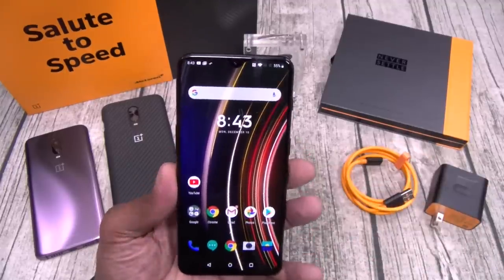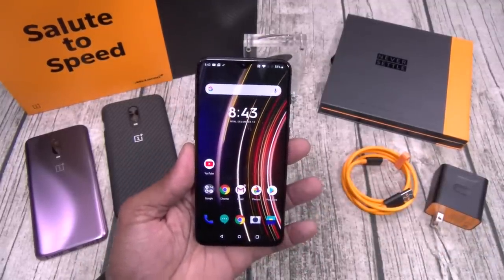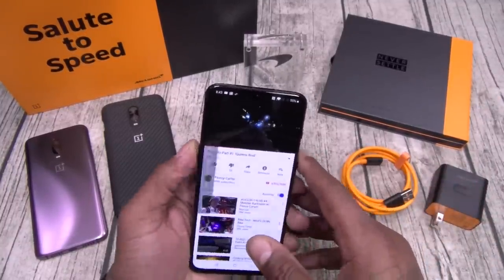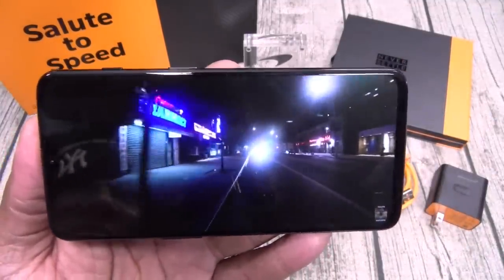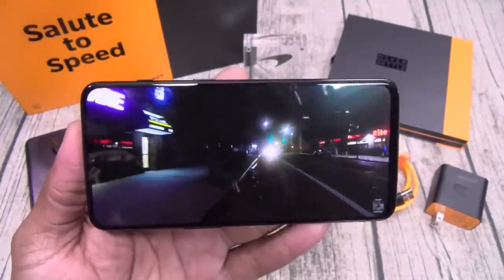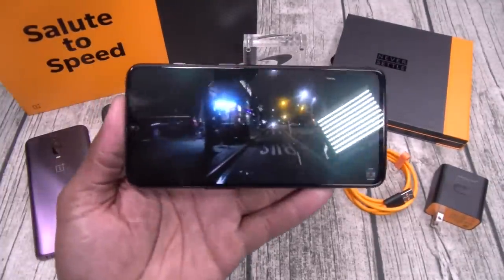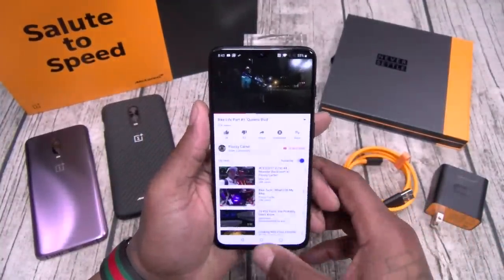The display — beautiful. You can get rid of that teardrop if you want, I showed you that in the last video. Let's check out some of the basics. Let's take it over to YouTube — look at the display and listen to the speaker. Max volume, stretch it out. Beautiful. Listen to this. This is dope.